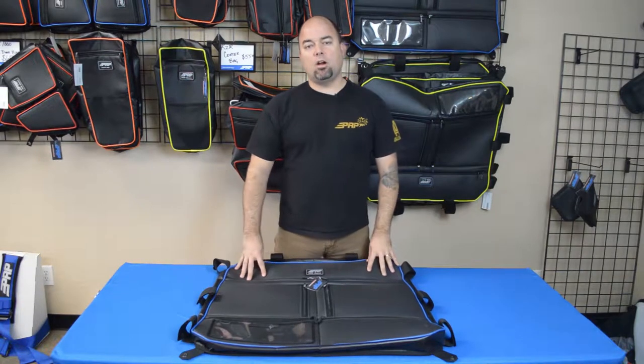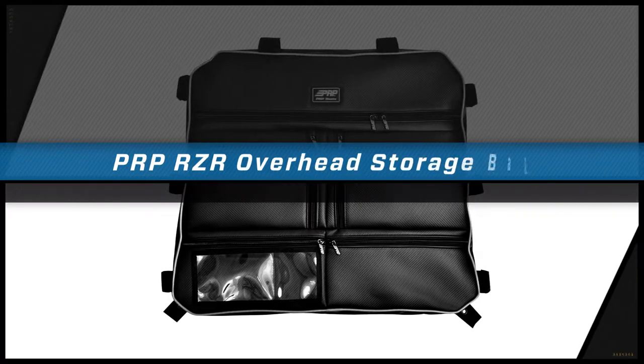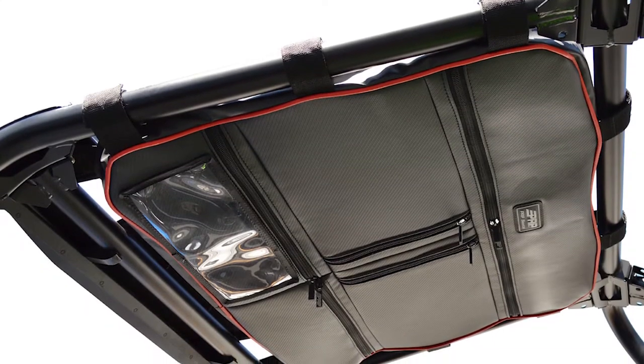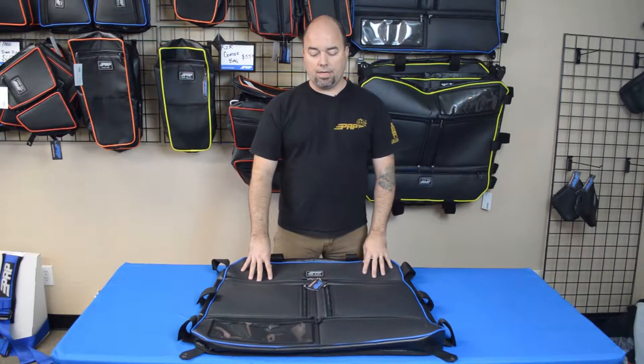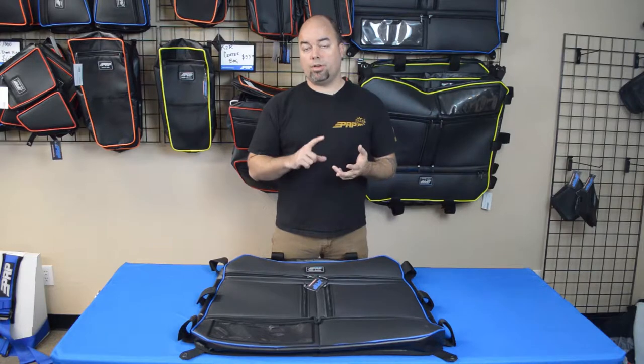Hey, Jason number two here to go over our overhead bag for your Polaris Razor. This overhead bag fits over the stock cage on the Polaris Razor 1000, the Razor Turbo, or the Razor 900X.